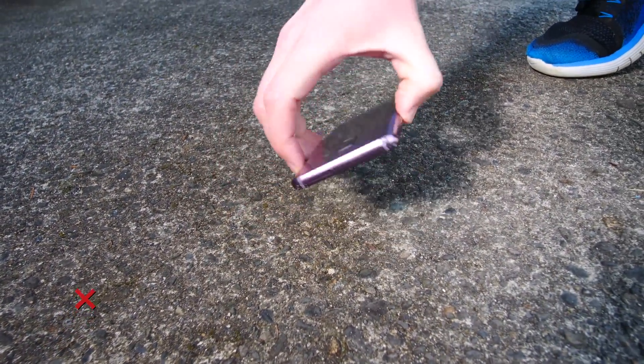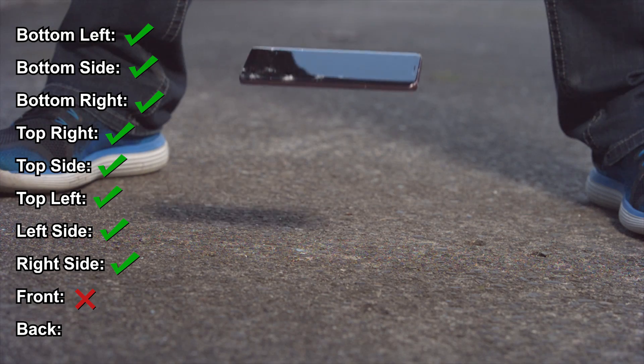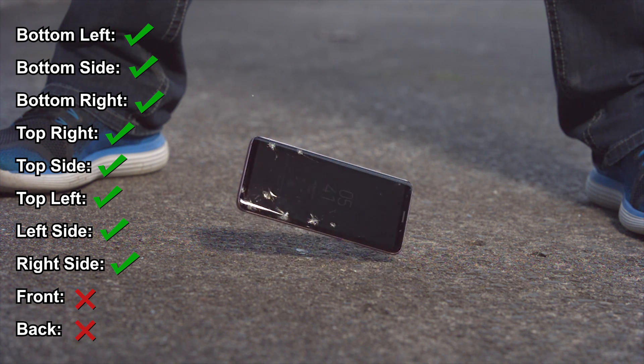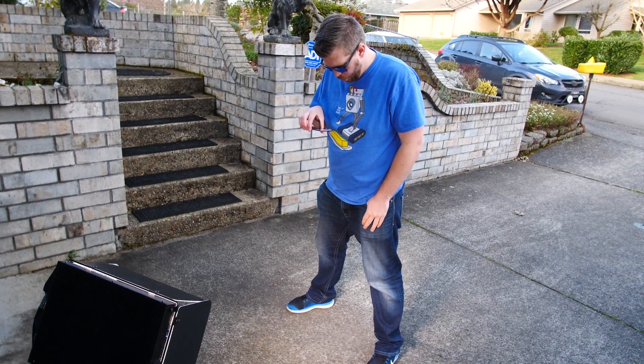Let's take a look — oh my god. That is shattered really bad. Since this was shattered on the front but the back is perfectly fine, we're gonna use this for the backdrop. Back drop in three, two, one.